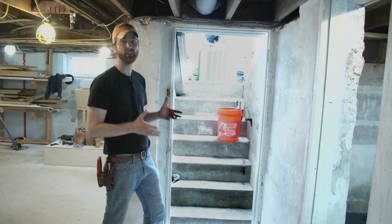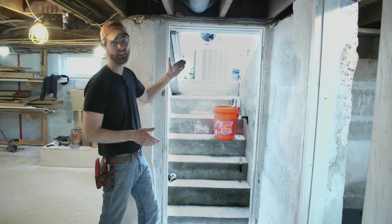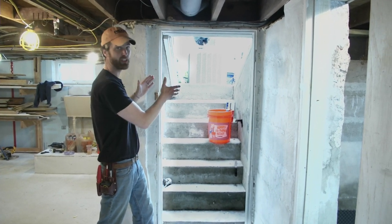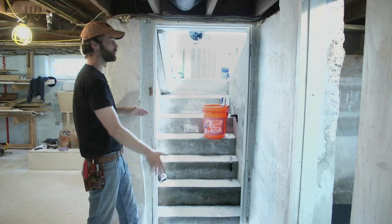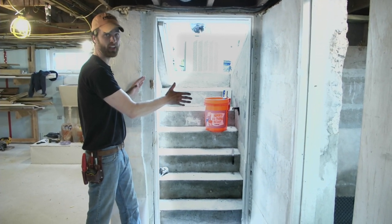Now one big air leak in a basement is usually the bulkhead door that leads outside. These metal doors are nice for keeping out the weather, but they're usually not airtight. So what we're going to do is create an airtight door at the base of the stairs.